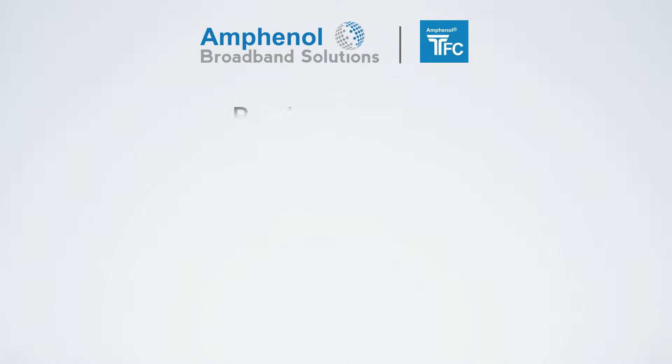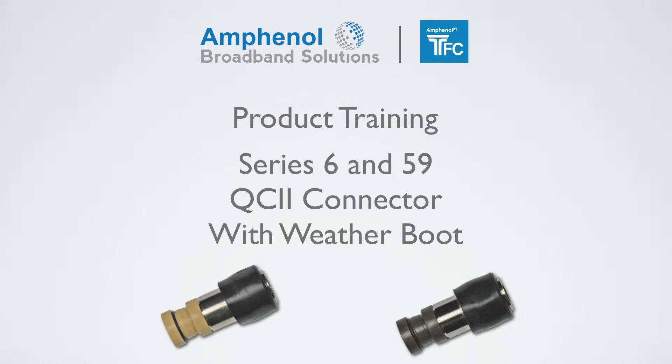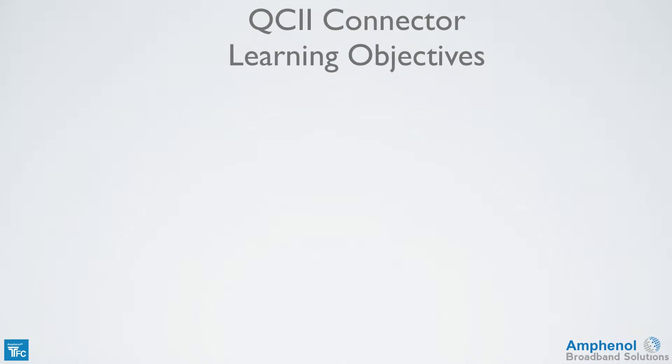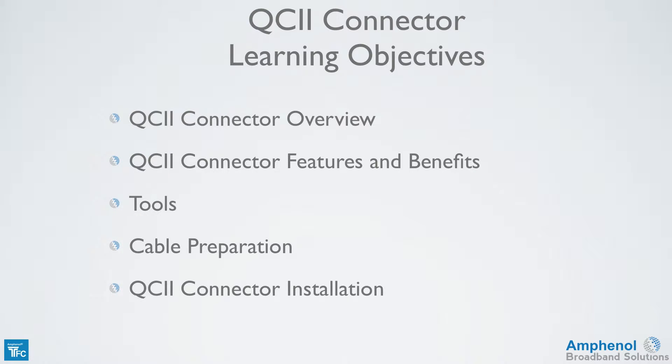Welcome to the Amphenol Broadband Solutions Training on the Times Fiber Communications Series 6 and 59 QC2 connector with Weather Boot. In this training we'll provide a QC2 connector overview, explain the QC2 connector features and benefits, look at the prep tools required for cable preparation and connector installation, show how to prepare the cable, and show how to install the QC2 connector.